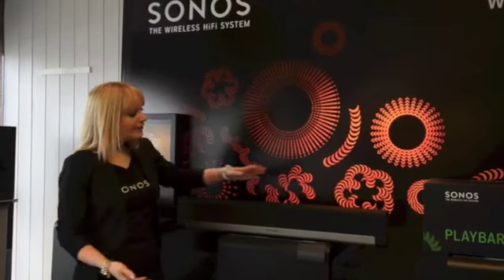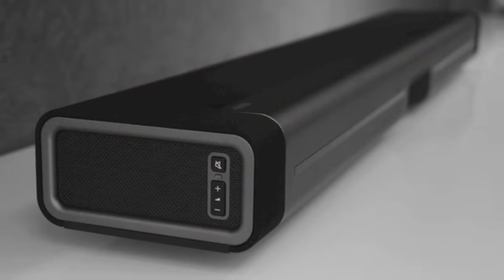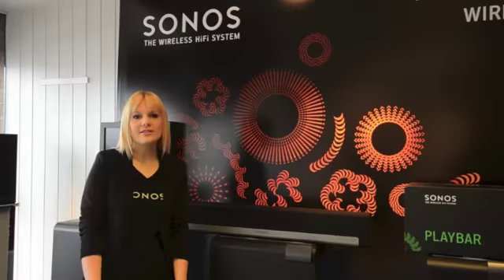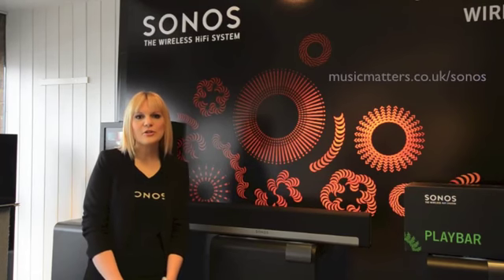So if you're looking for amazing sound for your TV and wireless access to all the music on earth, Sonos Playbar gives you this in one simple solution. Sonos Playbar is available at Music Matters. For more information on Playbar or any of the Sonos family, please visit our website at www.musicmatters.co.uk/sonos.